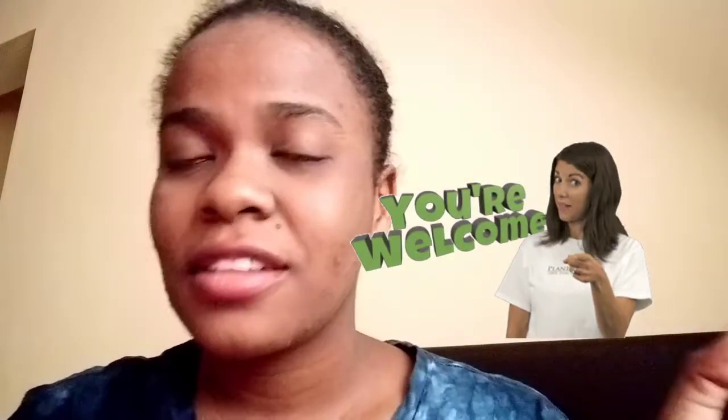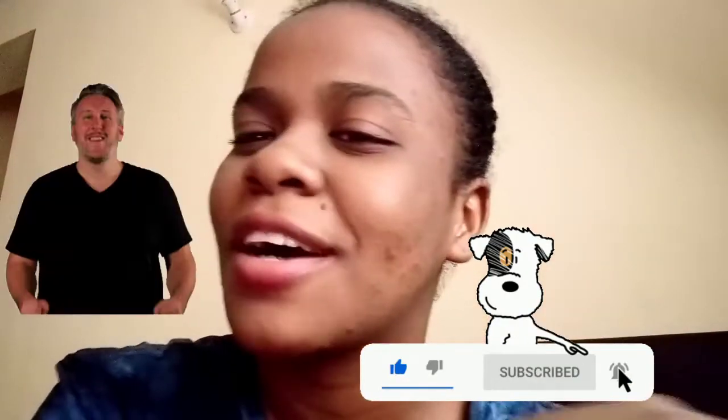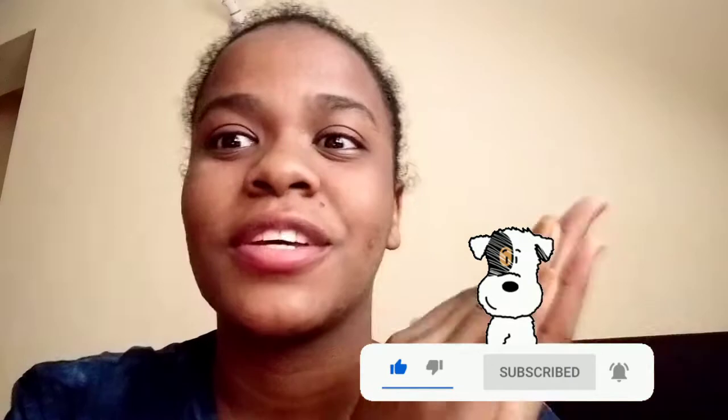Hi guys, welcome back to my channel. For those who are new, my name is Zia. Make sure you subscribe to my channel. I'd also like to appreciate you guys for 200 subs — hoping to get to 500 now. I'm sorry for being silent; lots of you have been asking where I've been. Let's just say I've been a bit busy.